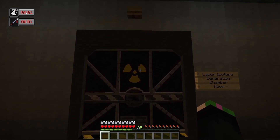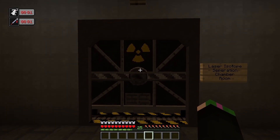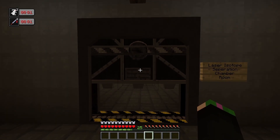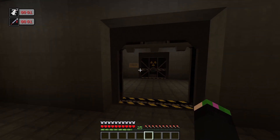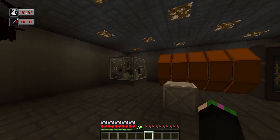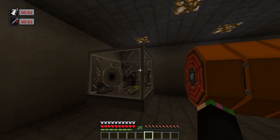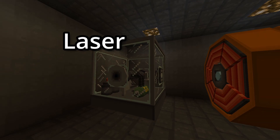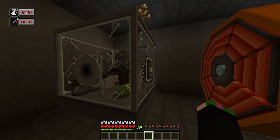This room contains a laser, which is why I'm showing you it in Minecraft. How about we enter this room, shall we? Now that we're in the room right here, you can see this is our laser isotope separation chamber. And as you can see right here, this is the laser that we're going to be using for this.